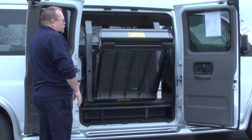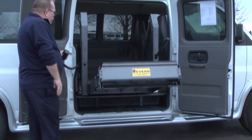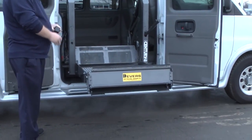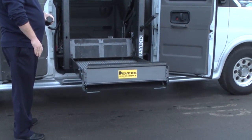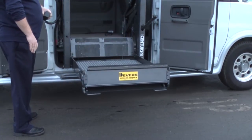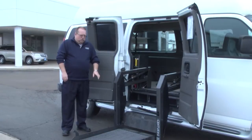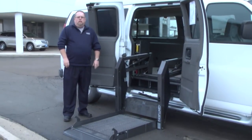This is a Millennium lift and it also has four tie-downs in the floor, so you have tie-downs for one wheelchair and can get other tie-downs if you want to put a second. This Millennium lift will hold up to 800 pounds.